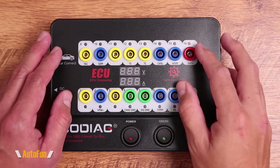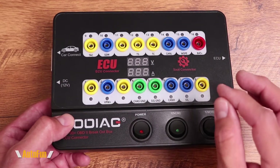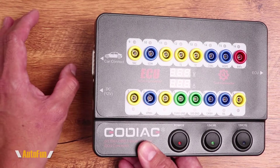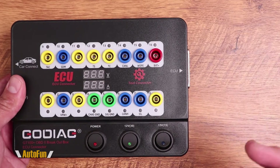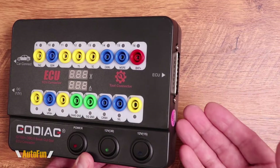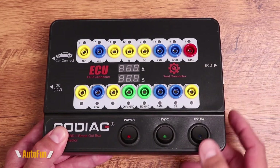Here's the Godiac GT100 Plus OBD2 breakout box. The tool is actually quite simple. If we are testing the car's computer and it is still mounted on the vehicle, we're going to connect with the left-hand side of the tool. If the car's computer has been removed from the vehicle, we're going to connect to it using the right-hand side. On the bottom, we have three switches.